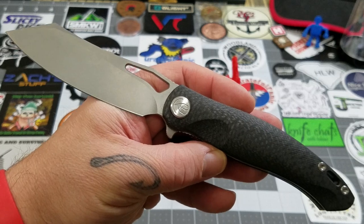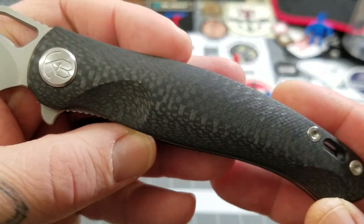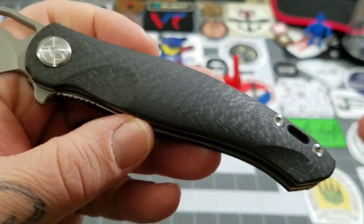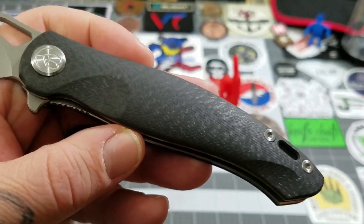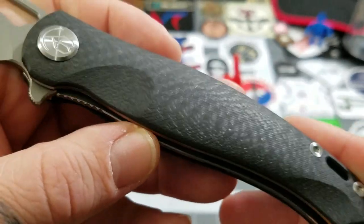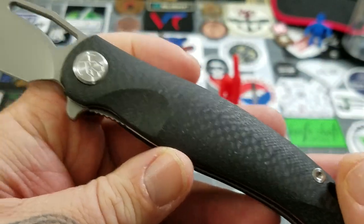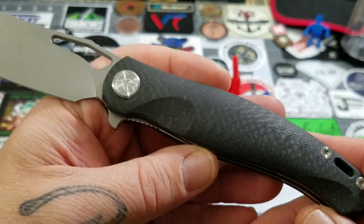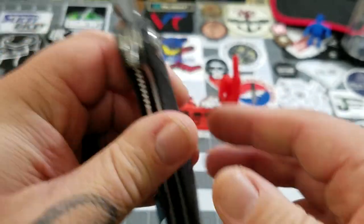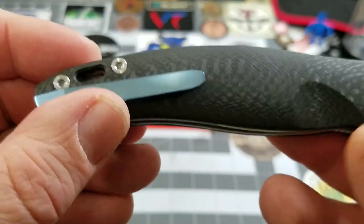This is the Drake. This version has carbon fiber. They do have a G10 version available in orange and green. But Kubi is doing a really, really good job with their carbon fiber. I have the Eris here that I'll compare with it in a bit. Their carbon fiber is looking really good — I really like the look of it.